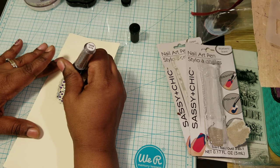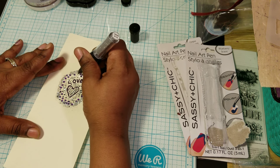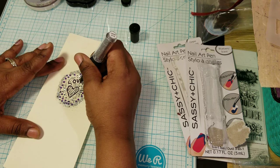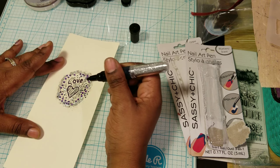I've never seen anyone review these. I'm sure it's out there. If you put in Dollar Tree Sassy and Chick nail art pen, you might find something.